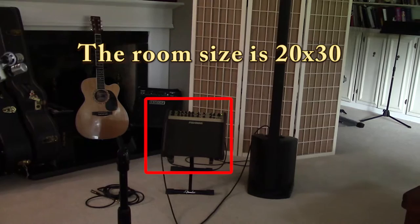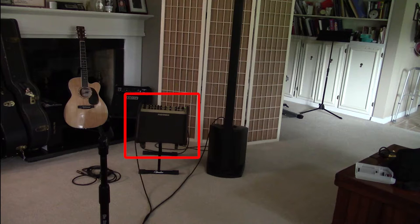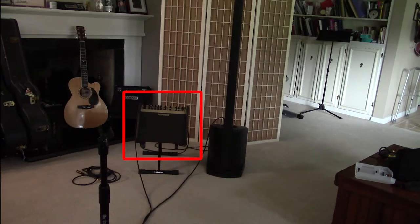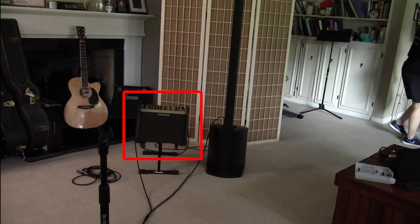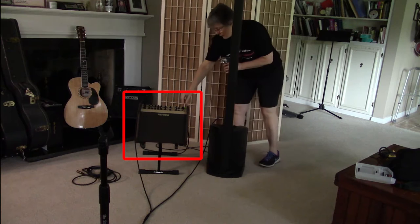I'm going to walk around the room so you can hear what it sounds like. I'm maybe 12 feet away and doing an arc. I'm coming behind it — and now I'm leaving the room. Coming back in. I'm going to do the same thing with the Bose, so turn the Fishman off.